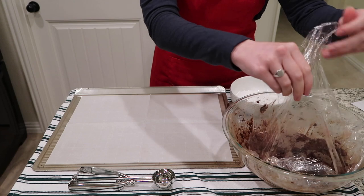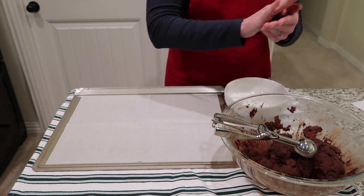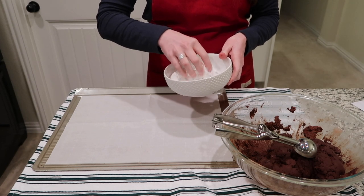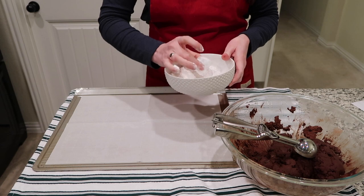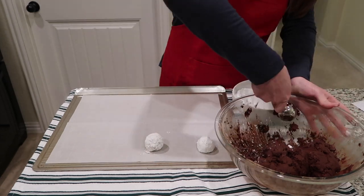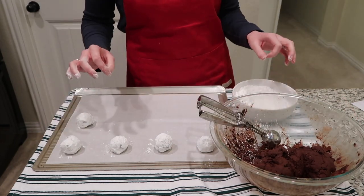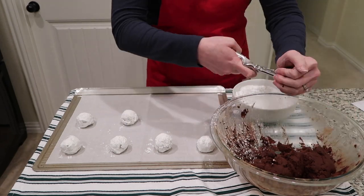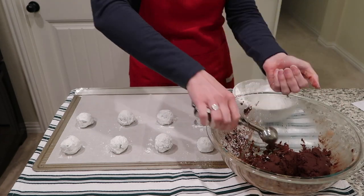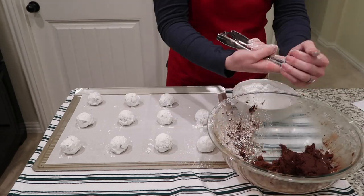Once you pull your chilled dough out of the refrigerator, preheat your oven to 350 degrees. Once preheated, start rolling your dough and coating it in the confectioner's sugar. Ideally use a one and a half tablespoon cookie scoop — a two tablespoon works too. Make sure the dough balls are really well coated in confectioner's sugar, because part of the fun is that they crinkle apart in the oven, making beautiful snow-capped chocolate cookies.